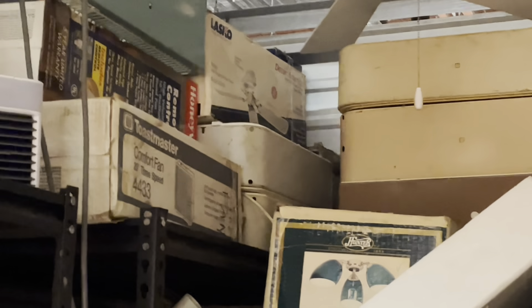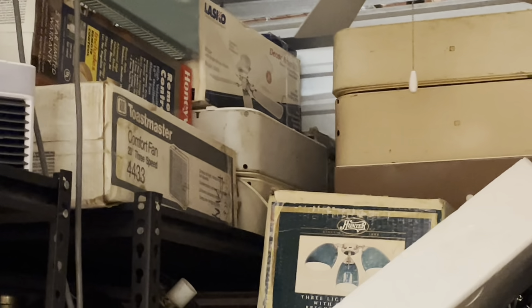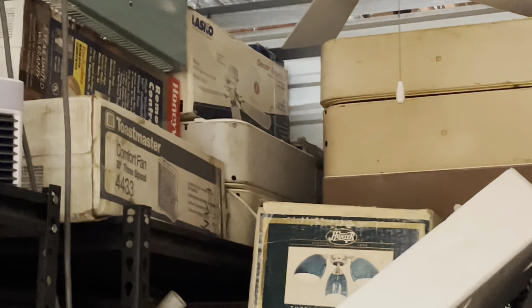I'm back at the fan storage. This video is going to be a little bit different — I'm not really going to be bringing anything over here. More so, I'm going to be pulling a few fans out to use in the classroom that I'm going to be in at the school that I work at.